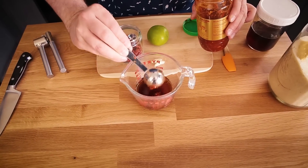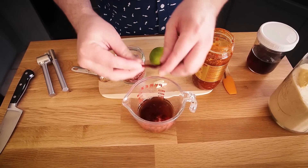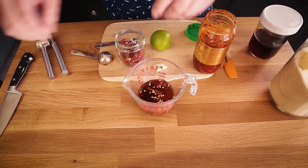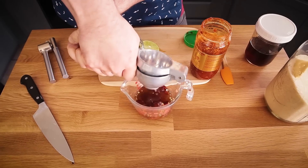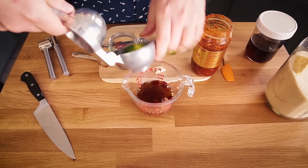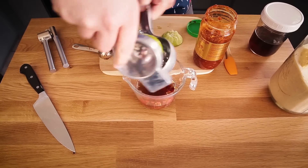If you don't like heat, you can use less sambal, but it does add a lot of really nice flavor. For some more heat, I'm adding some dried chili, just breaking that up in here. And I need the juice of one lime. The reason I'm assembling these liquid ingredients first is so that the sugar can dissolve before I add all of the herbs into it.